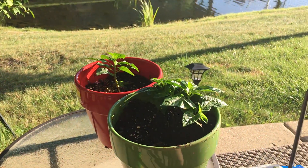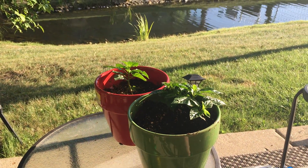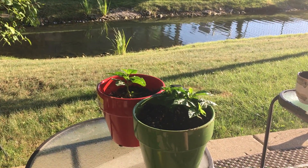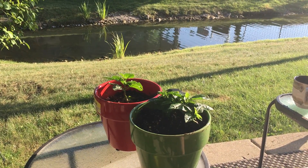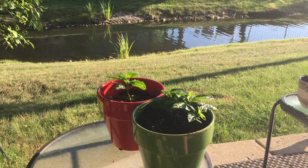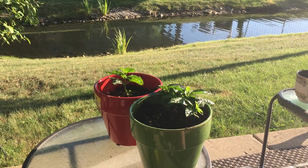Right now they're looking good and I'm looking forward to having some ridiculously hot peppers hopefully by the end of the summer. Also, as far as germination goes — from seeds it takes a while, so don't get discouraged. It took almost 30 days of watering before they finally started to sprout. I pretty much thought they were dead, but persistence pays off. In a future video I will show the grow lamps I use because I started them indoors.